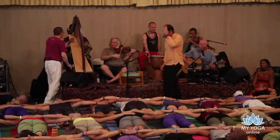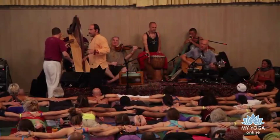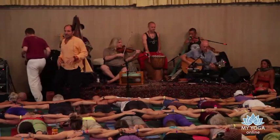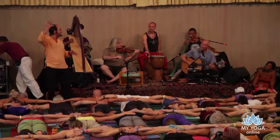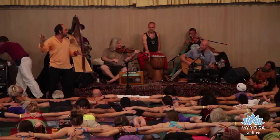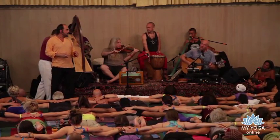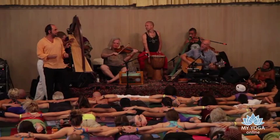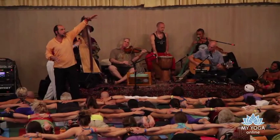Two more — inhale, rising together, we are strong. Exhale down. On this last one we're going to hold it. Take your deepest breath in. Intensity without breath is stress; intensity with breath is yoga.